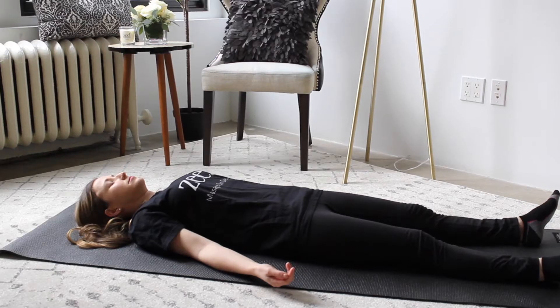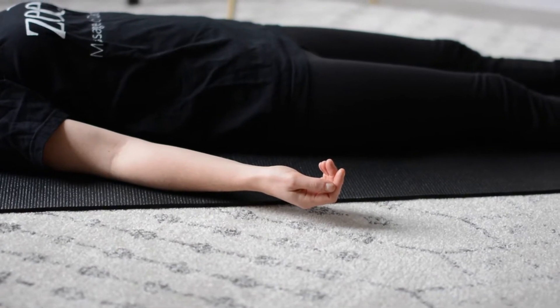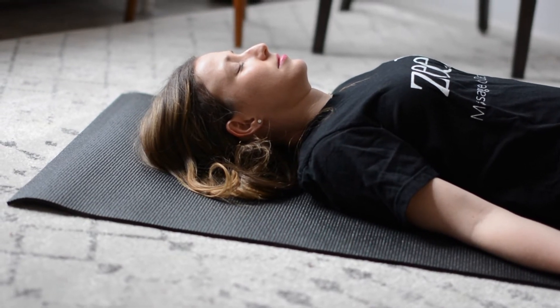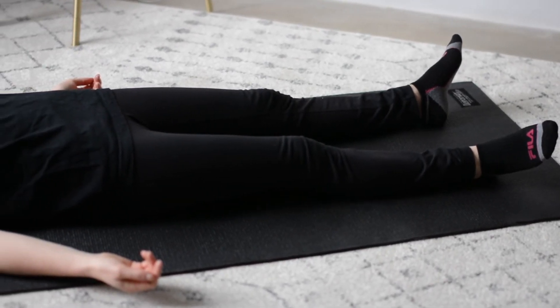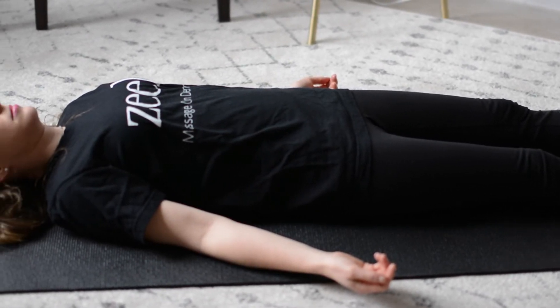You can just lay there and breathe, or you can get a little more detailed by focusing on every breath — starting with the crown of the head, breathing into that and releasing, then breathing into the muscles of the face and relaxing. You can do that all the way down to the feet if you want.